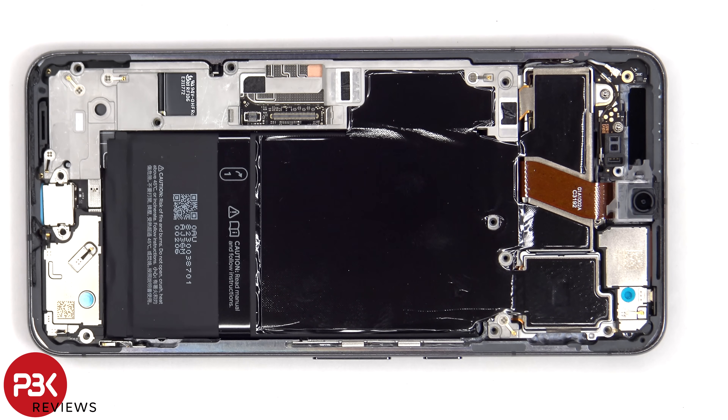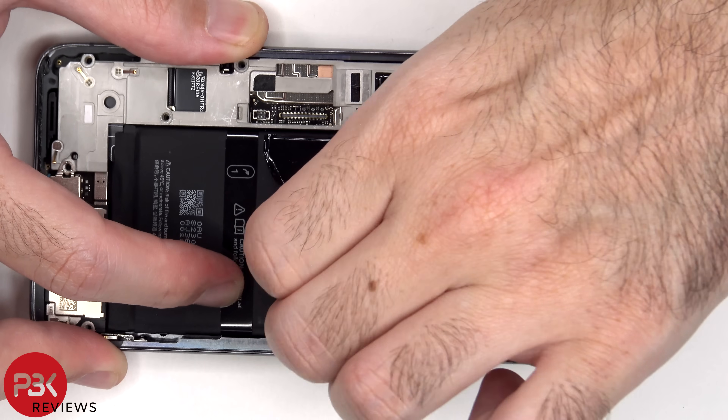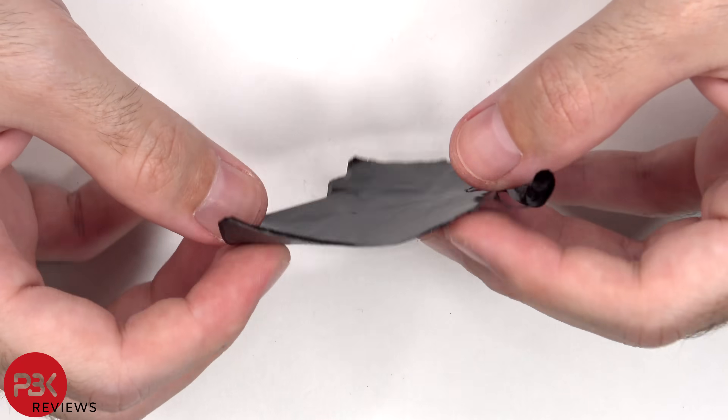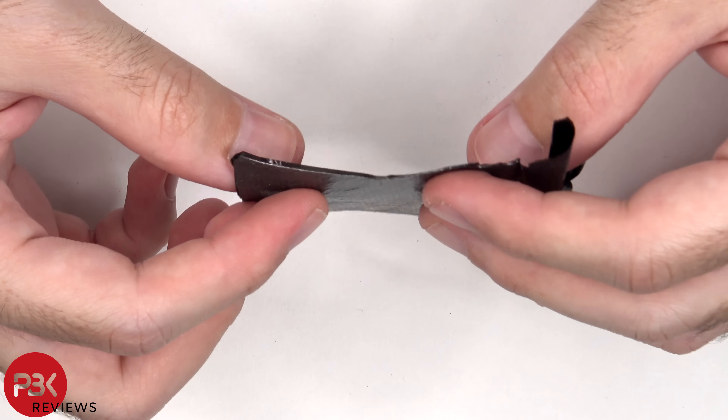The graphite film which helps transfer heat needs to be peeled off. This is more of a 3D graphite which is multiple layers of graphite, and it's fairly thick compared to the Pixel 8.